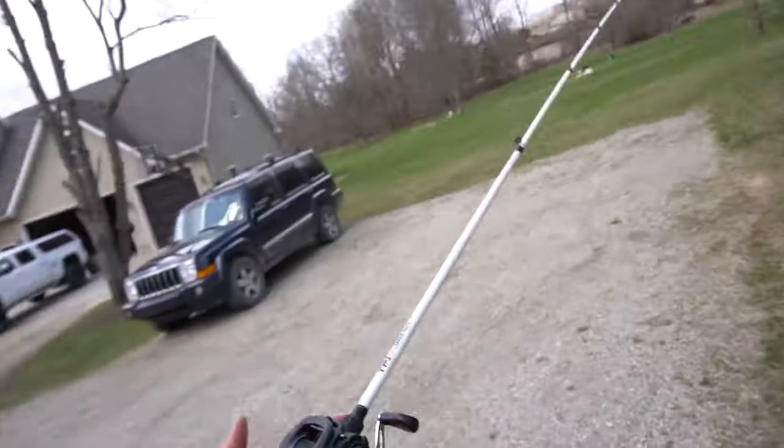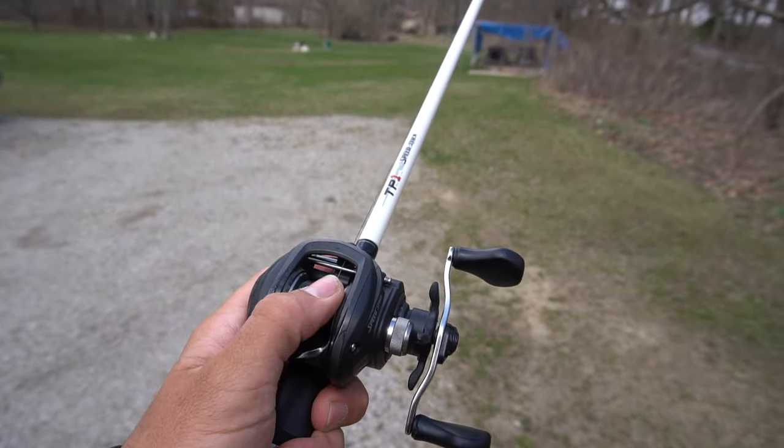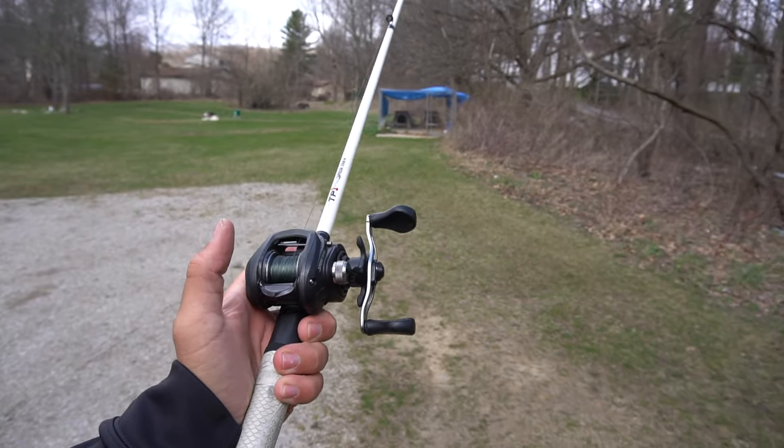I just walked almost all the way down the driveway and came back cranking that braid super tight on the baitcaster. Check it out — it's super tight right now, but it's probably still got about 20 or 30 more yards to go. I'm just walking it all the way back, keeping tension on that braid on the baitcaster. This is just a super effective way to get your braid on your baitcasters. I hope you learned a little tip today on how to get your braid super tight and how to even get braid on your baitcasters. Thanks a lot for watching today's video — stay tuned because we'll see you guys in the next one. We're coming out with some crazy videos!